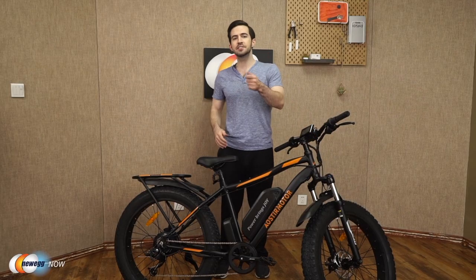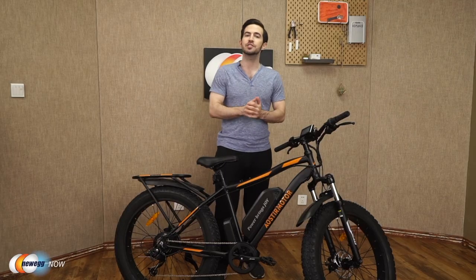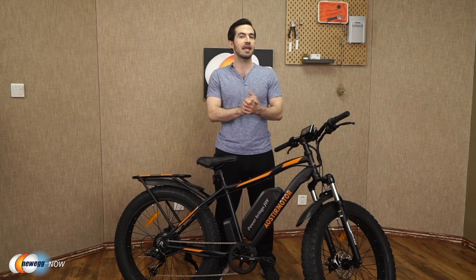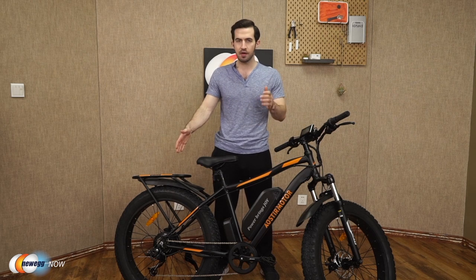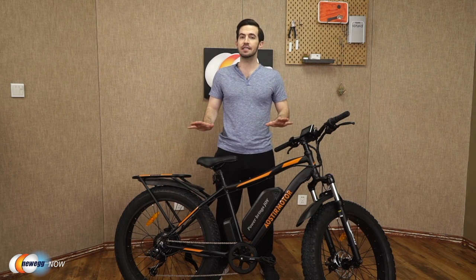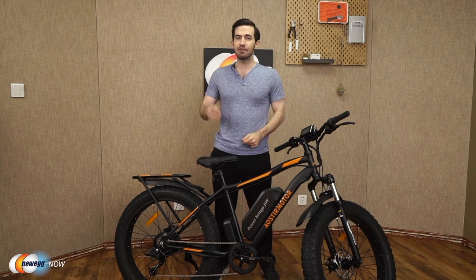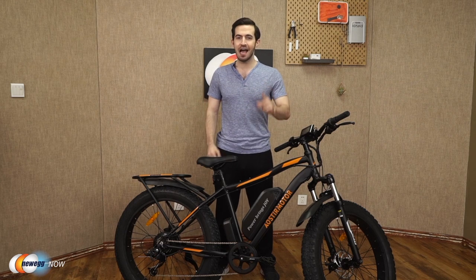Let's talk motor and battery. Eostromotor gives you a 750-watt high-speed brushless motor and removable lithium battery — strong driving force, long endurance. This battery is a 48-volt, 13 amp-hour lithium battery. Many e-bikes out there can't top 20 miles per hour, but just kidding — you actually get a top speed of 25 miles per hour. Charge the battery in 4 to 6 hours, and you're going to get 30 to 43 miles of distance out of just one charge.